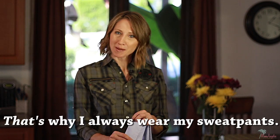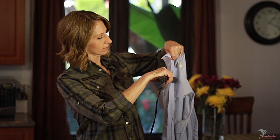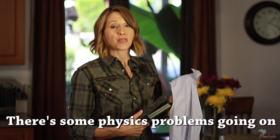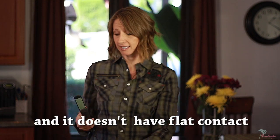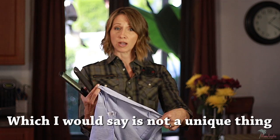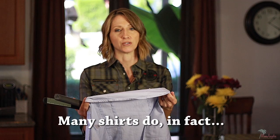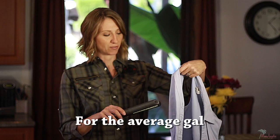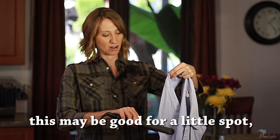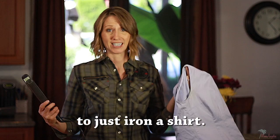That's why I always wear my sweatpants. Alright, let's get to the nitty gritty. There's some physics problems going on — it needs to have flat contact and it doesn't have flat contact because there's seams all over, which is not a unique thing to this shirt. Many shirts do in fact have seams. This is a lot of work. For the average gal, this may be good for a little spot but it's really not an effective way to just iron a shirt.